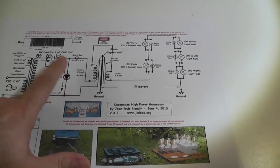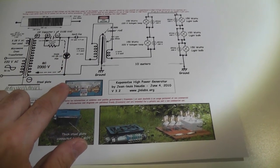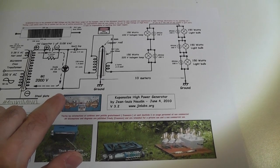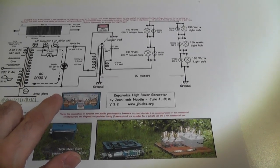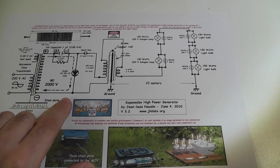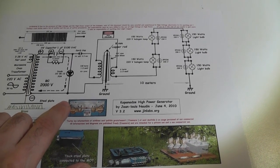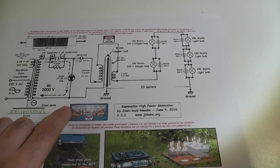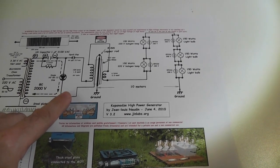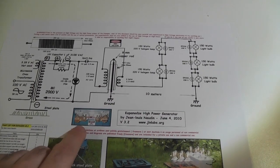He did have a high efficiency of over 90%, but it did not break the unity coefficient. There was no efficiency higher than one. None of the systems which have been replicated so far did break even — they are all below that. So I will see, based on the information I have now, if by using the right frequency via the ground you get more out of it.